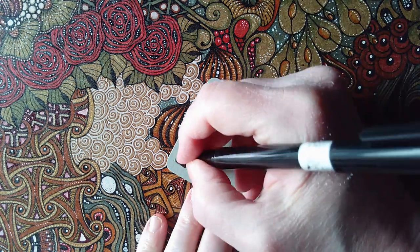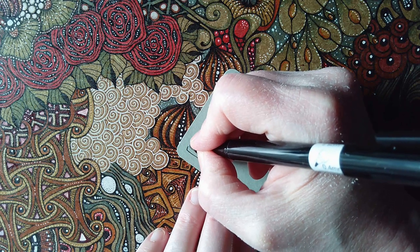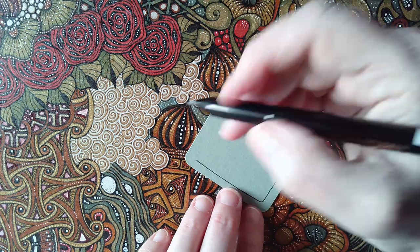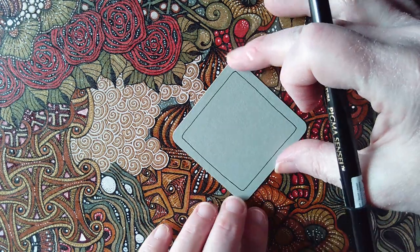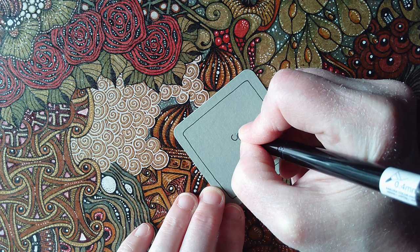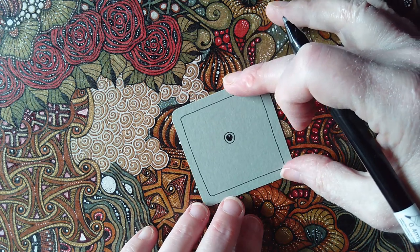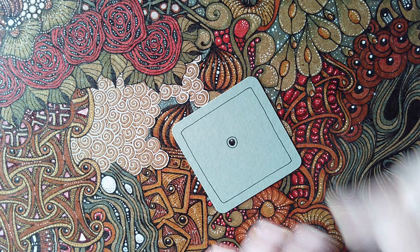My first job is to draw a square within the square, and I'm going to do a variation of 'Well', because Well is one of my favourite patterns of all time. It reminds me, when it's done reflected and rotated, of patterns you see in early Celtic art and Latenic culture art, which I have a particular love of. I live in one of the Celtic nations and you get to see a lot of Celtic style art here.